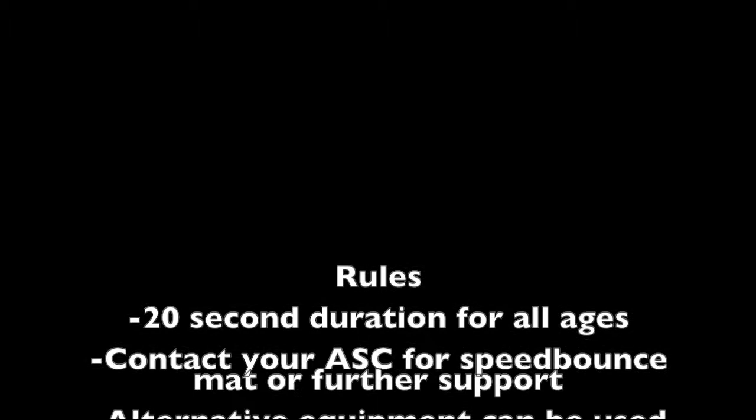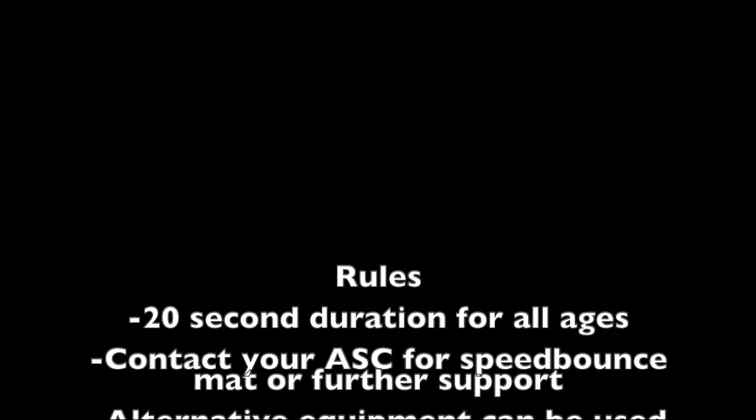Rules are 20 second duration for all ages. For further equipment or information on different equipment, contact your Address House Coordinator.